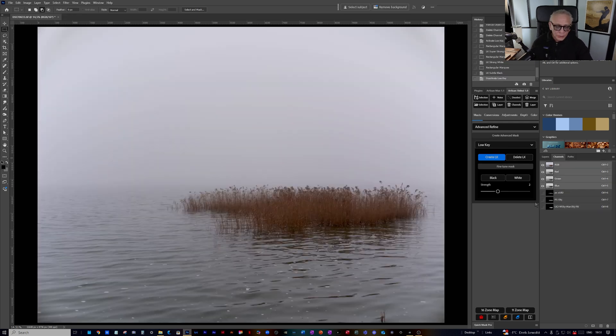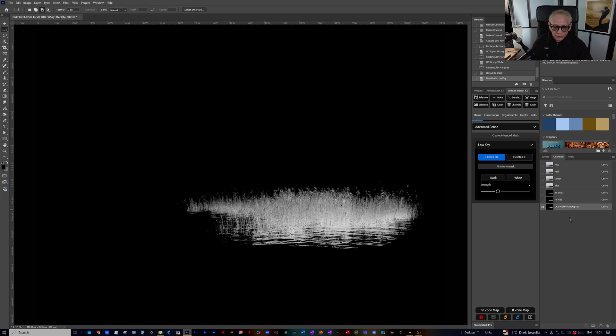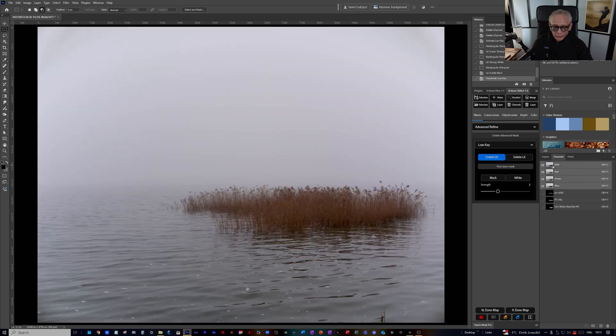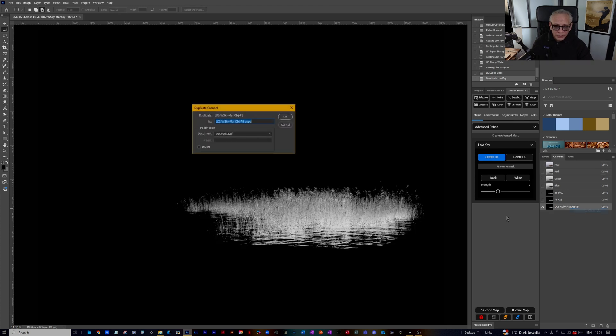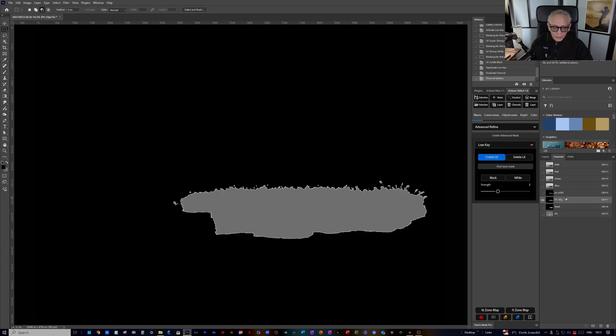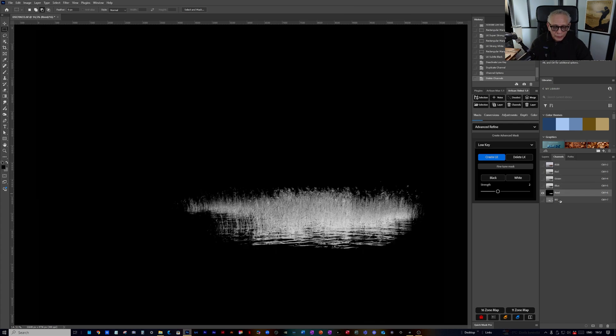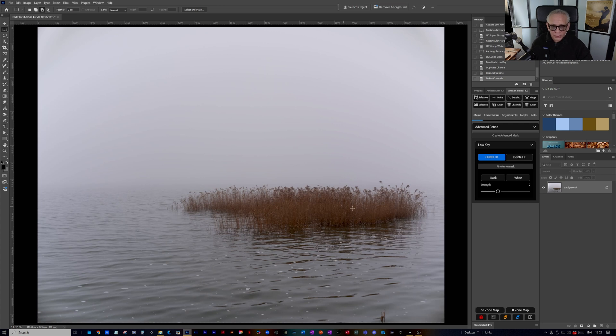I get rid of the temporary files. So I have this one by Photoshop, this one also by Photoshop, and this is my result — which I think you'll agree is much better than the results by Photoshop. I duplicate that channel, invert it, and call it Background. I rename the original and call it Reed. So I have the Reed mask and the Background mask. I can get rid of the Photoshop ones. Now I have my two masks — one of the Reed and one of the Background.